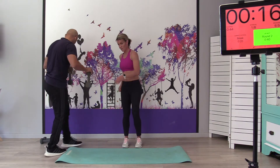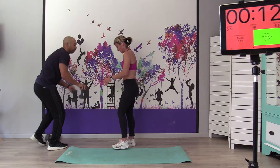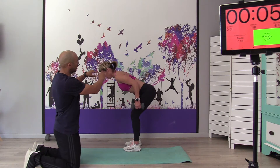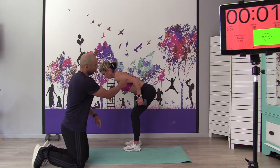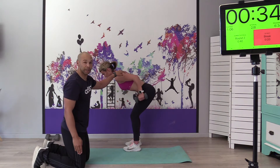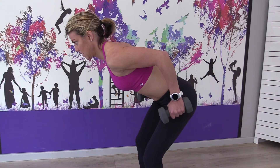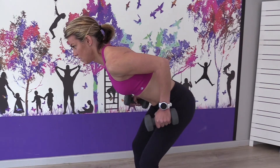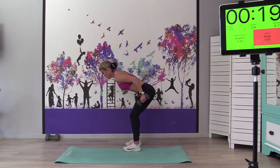We're going to switch over to the dumbbell kickback, going a little bit lighter with the 3 kgs. It's hard to get into the proper position for this one — back nice and straight, elbows up. You'll notice her form is further than 90 degrees; we just want to keep the tension on the tricep. Kick back, exhale as you kick, inhale as you bring it in. Use the breathing to set the tempo. You're going to feel those triceps burning.